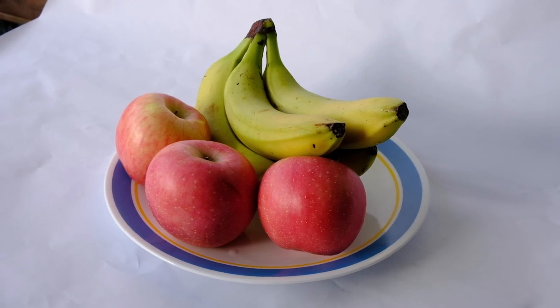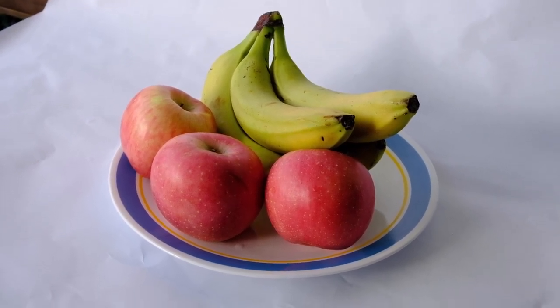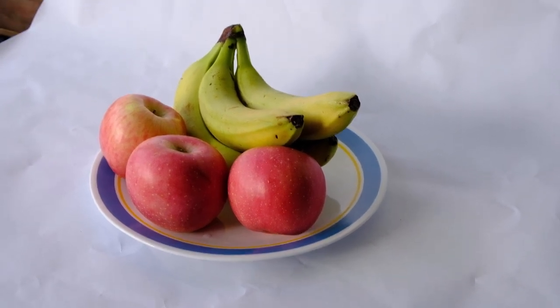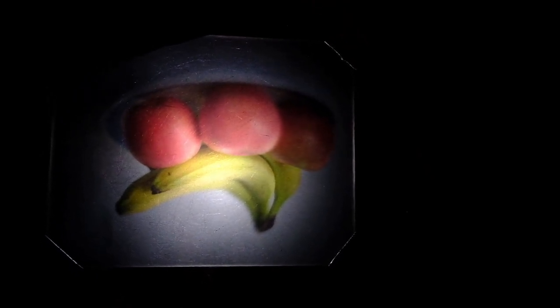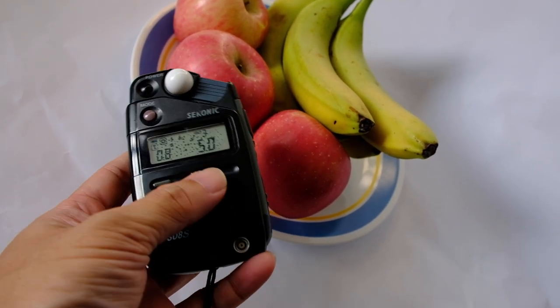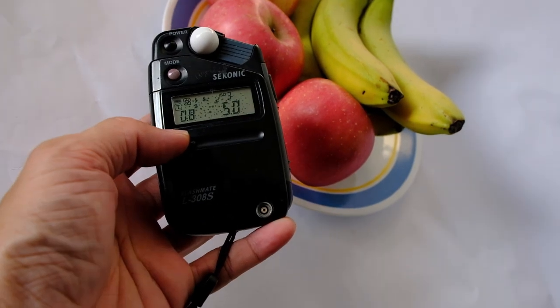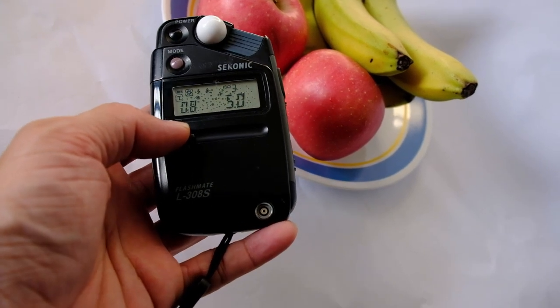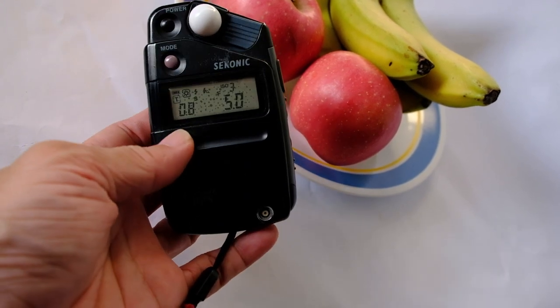Our subjects are just some fruits — some bananas and some apples. This is how it looks, and let's see how it looks under the ground glass. For the Petzval lens design, only the center area will be sharp; the surrounding corners will be soft. The ISO is set to 3 and aperture f5, so we are getting a reading of 0.8 of a second, which I'll take as one second. So I will not use the graphic shutter; I'll use the lens cap since it's about one second.